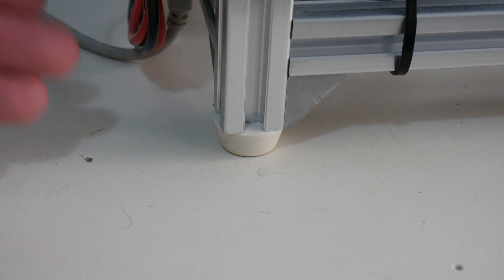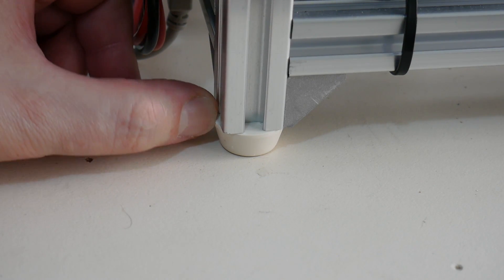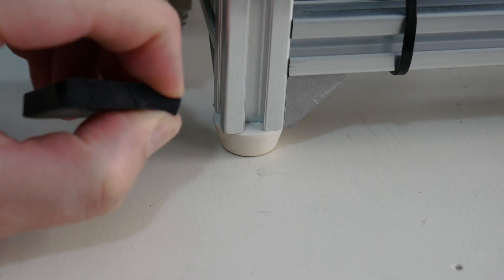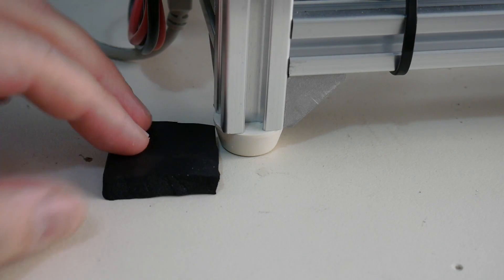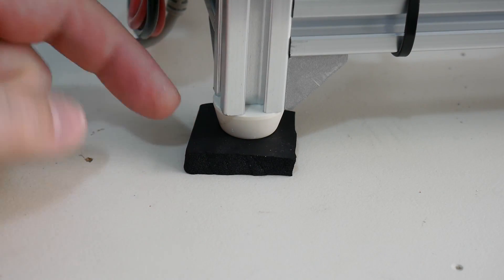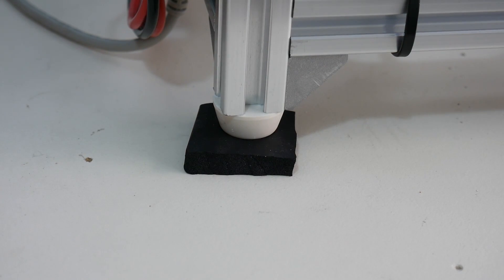First, you need to isolate the 3D printer from the table it's resting on. At the moment on this printer I'm using these furniture feet made of quite dense rubber. I've found that the denser the material the printer is sitting on, the less effect it has on dampening vibrations. On my other printer I'm using closed cell foam rubber, which I can compress to about half its size — it's much more spongy. I've found that sitting the printer on this material makes it a darn sight quieter, so I'll need to print feet for this printer rather than using these store-bought rubber bumpers.